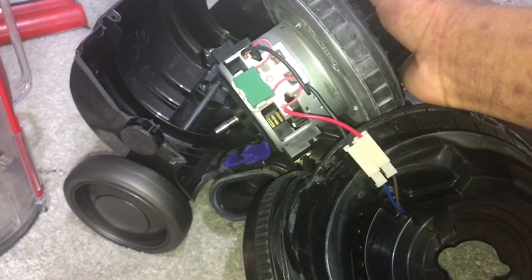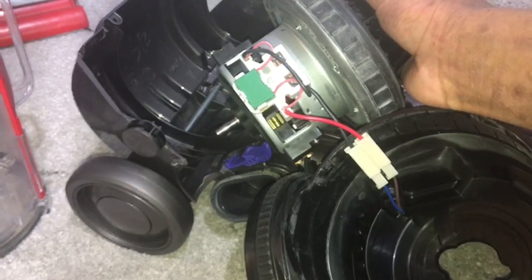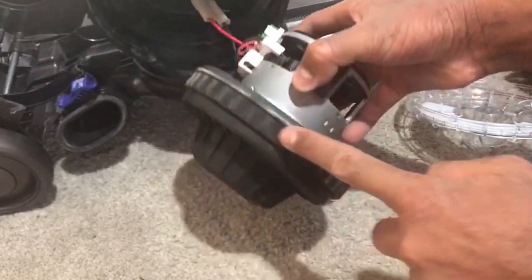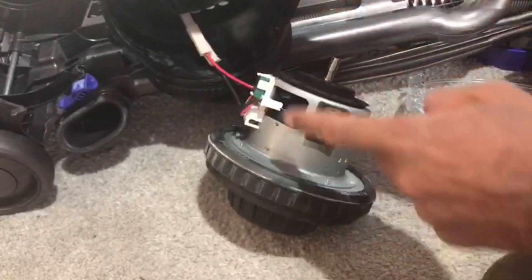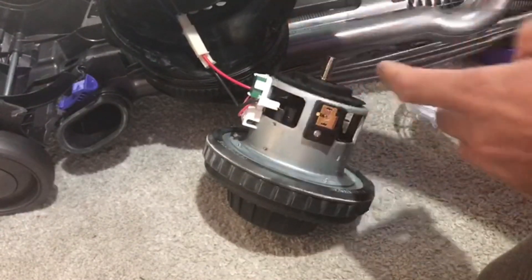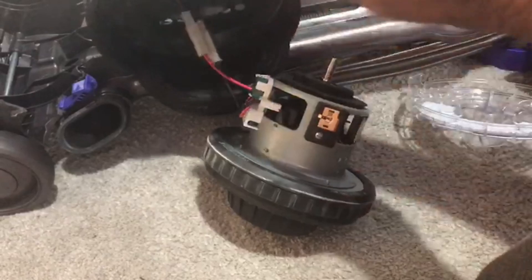The black wire goes to the blue wire, and the brown goes to the red wire. Get your Vaseline and lubricate around here and maybe inside here as well, just so that this rubber part doesn't grip against the plastic — that will make it easier for the motor to slide into its housing.